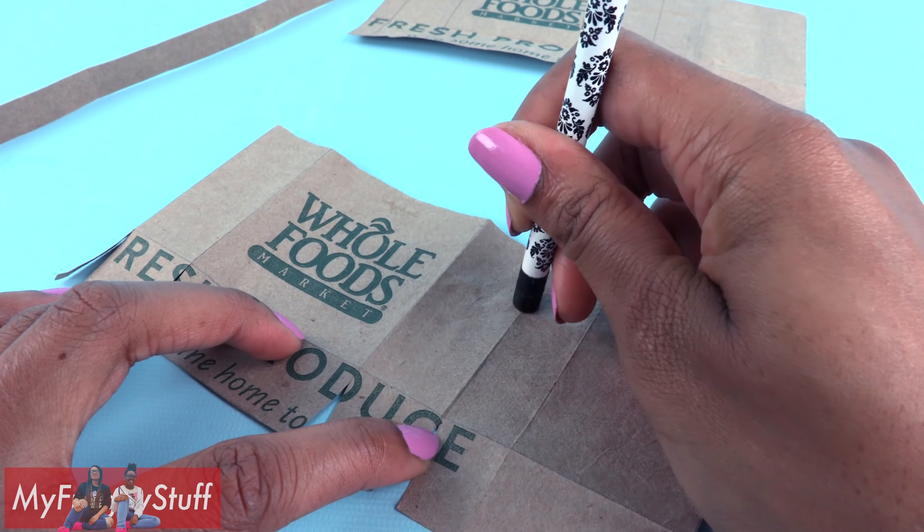Cut them into two inch strips — each bag will need two. Fold over the ends and glue them onto the front and back of the bag to make handles. And now we have a doll sized Whole Foods bag!